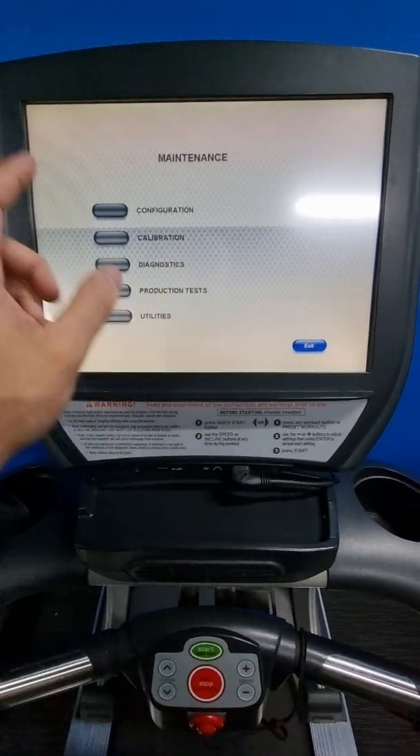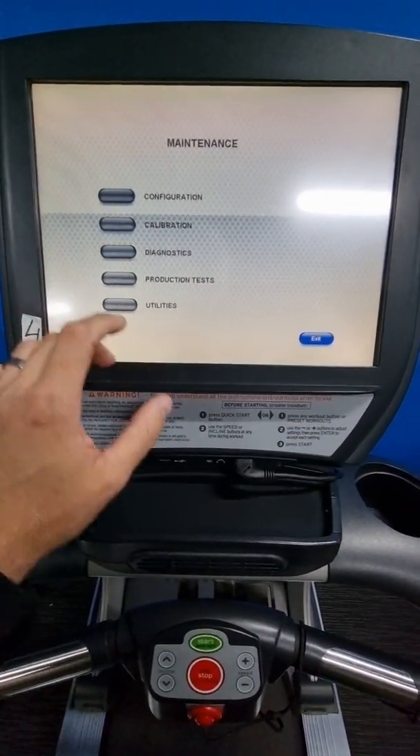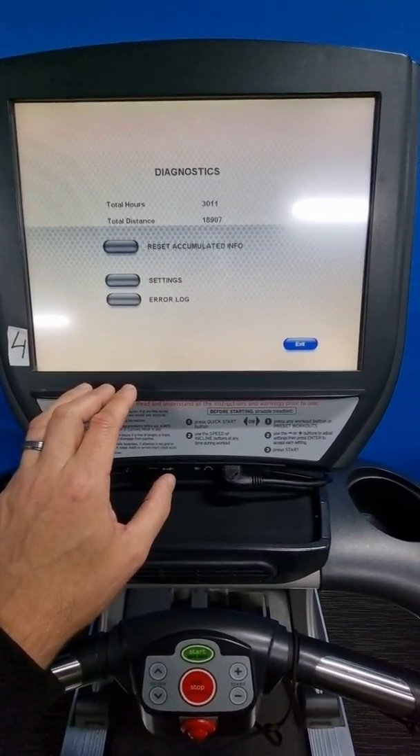If that happens, you have to press and hold the top left and then press and hold the bottom right again to get back in. Let me show you through some of the other settings.